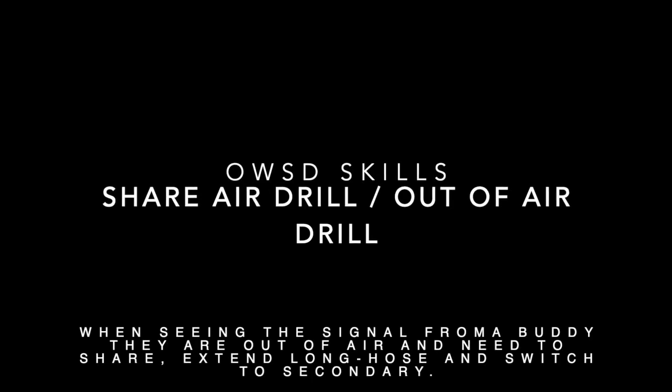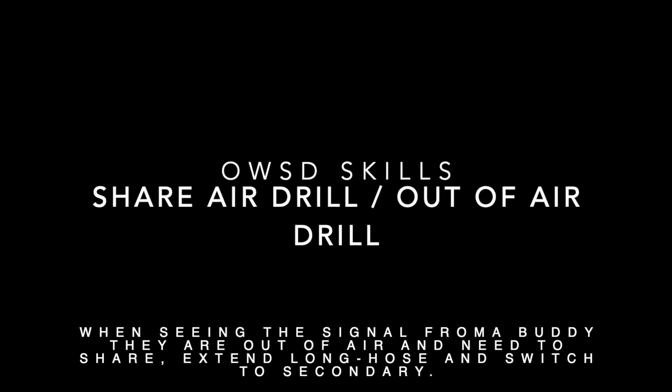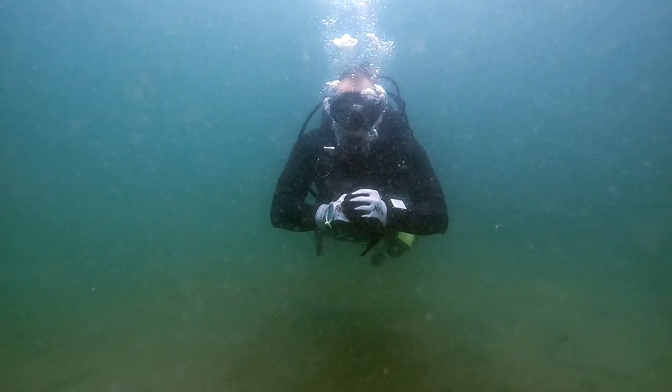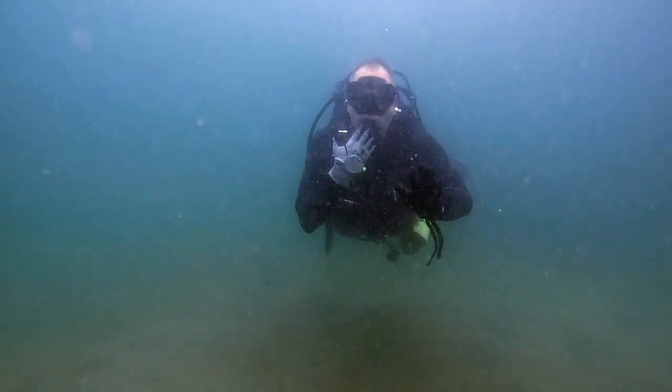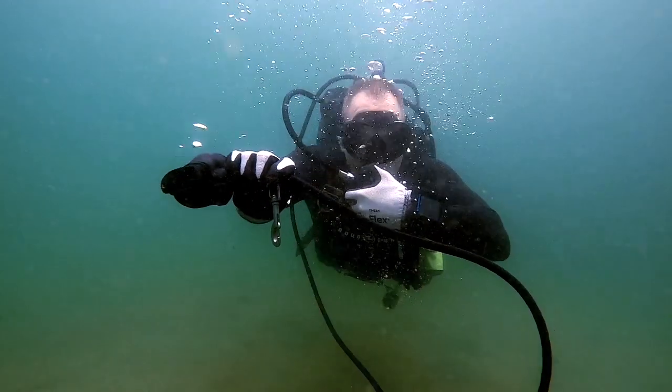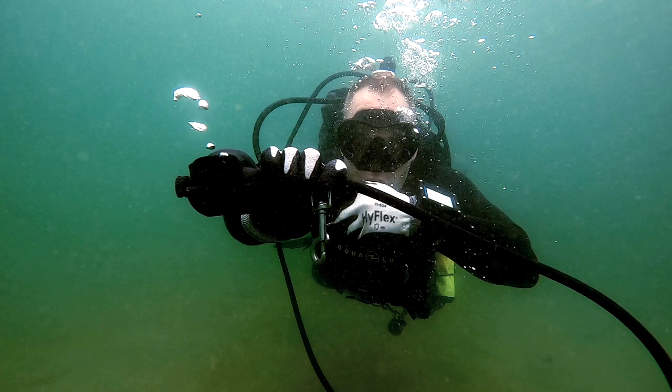Next is the buddy rescue skill of sharing air, or the out-of-air drill. When your buddy signals they're out of air, take your primary and extend the long hose completely and offer it. Always grab the hose — not the regulator — so that when you hand it to your buddy, the purge button is readily accessible for them to grab, put in their mouth, and use immediately.